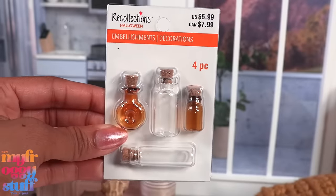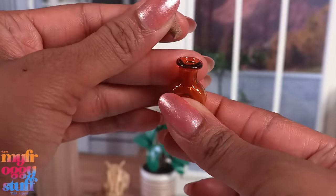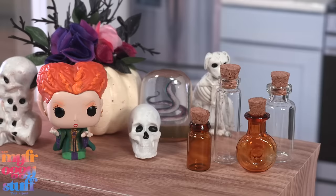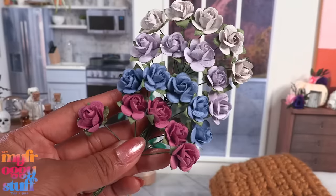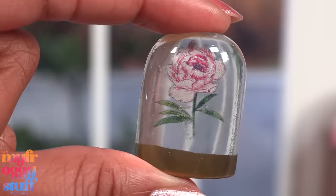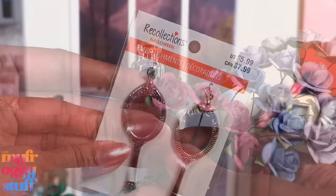I picked up a few little bottles - they're glass with a cork, and the cork is removable so we could put something inside. There's a variety of shapes. I also picked up a few paper flowers at Michael's - I was hoping we could place one inside the jar to make something decorative, but that's totally not going to fit.